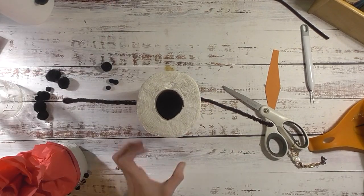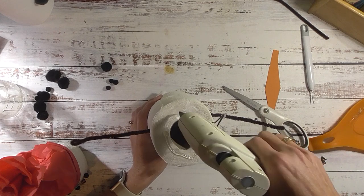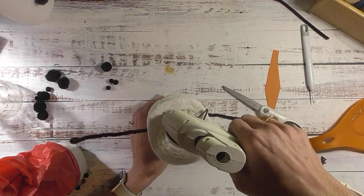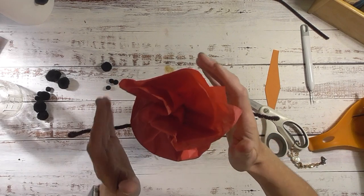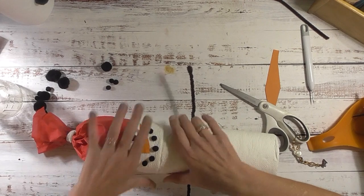I'll put some glue on top of the body - you don't need a whole lot but enough so it holds without everything falling apart. Then go ahead and place the head on top and lay them down, making sure everything is nice and straight.